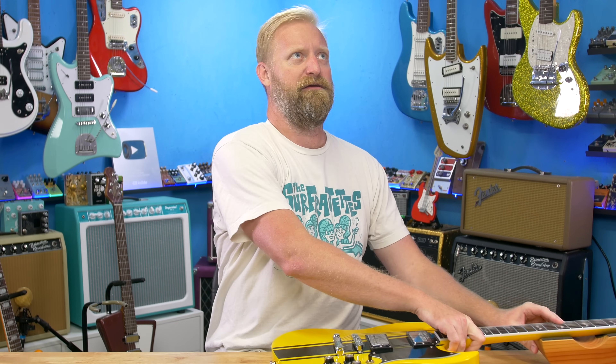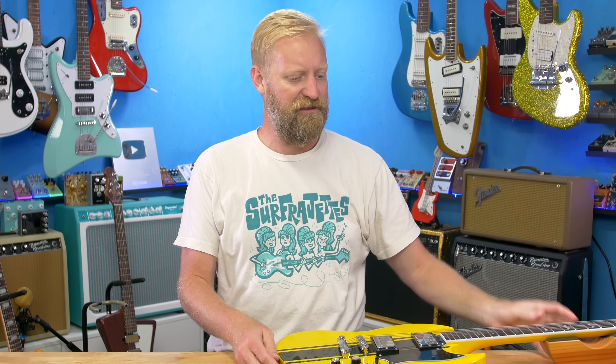This is going to be one of those videos where it's all time-lapse until the very end, and then we'll check out the guitar and see what that pickup sounds like. See you on the other side.